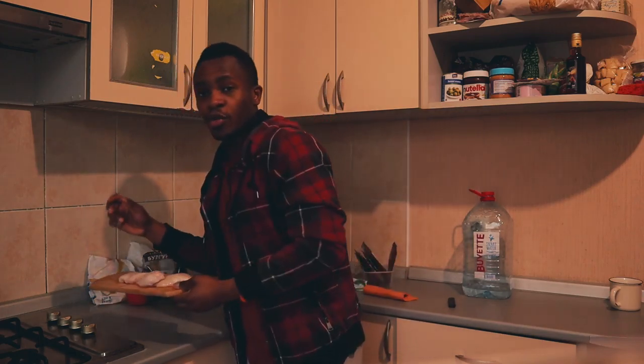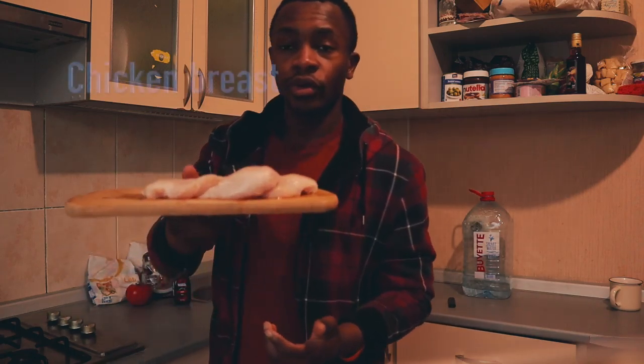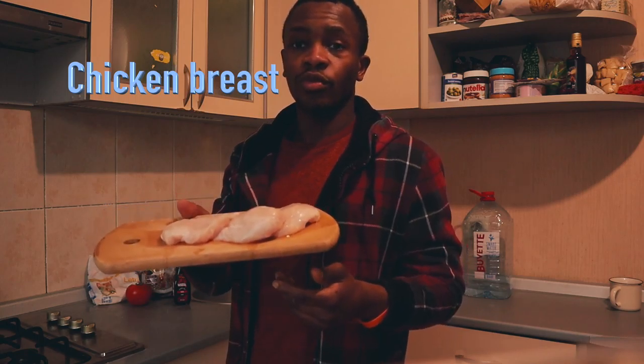So it's going to be quick. What we need first as a meat is chicken. We are going to use chicken breast — le blanc de poulet, ou encore la poitrine de poulet.